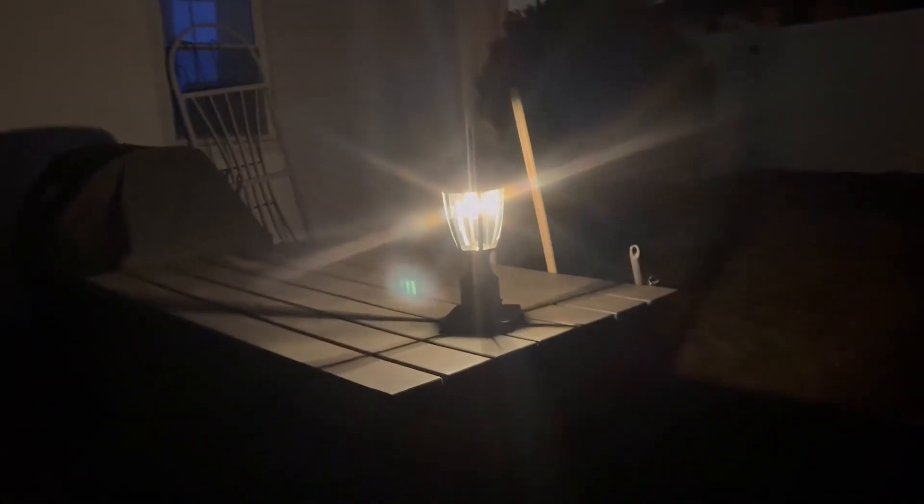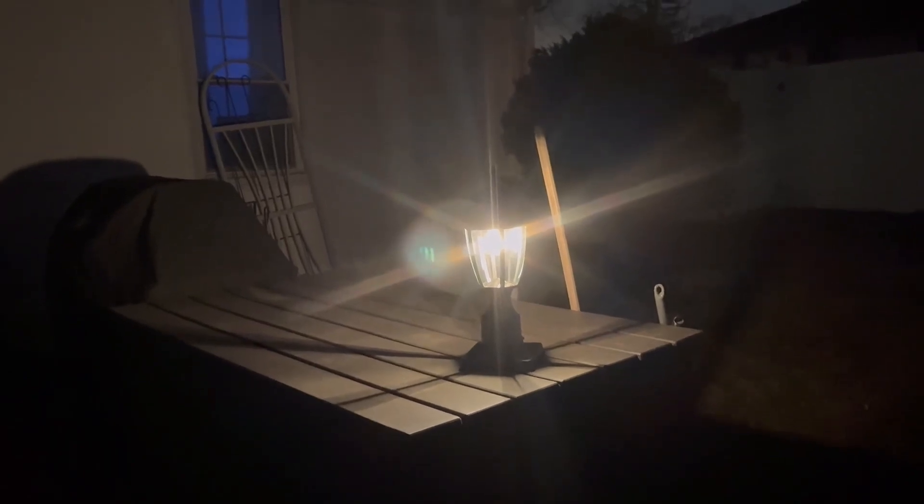Here we are at night — I'll go up on it and you can see how it will brighten with my motion being sensed. This is a beautiful light. It would be perfect for your garden, a walkway, or your patio, which is what I'll be using it for.